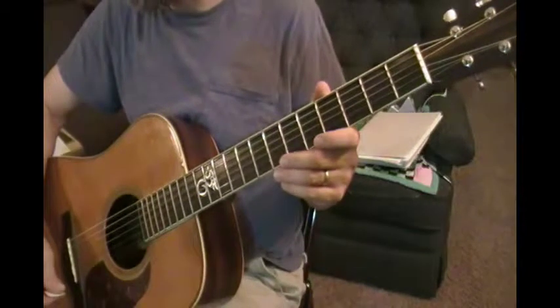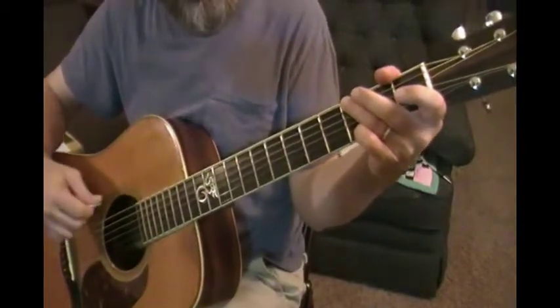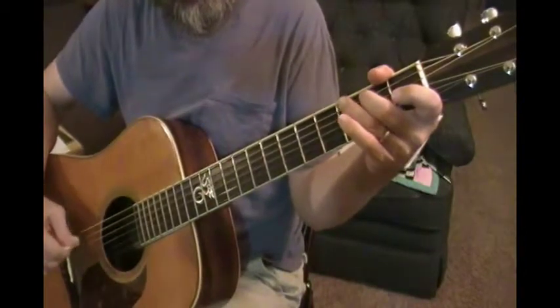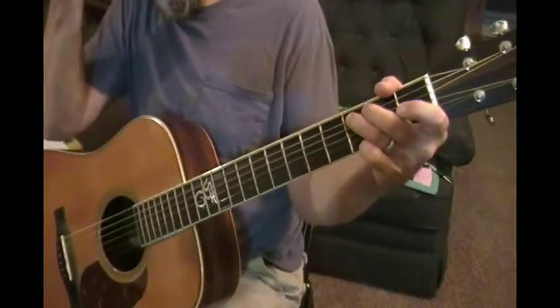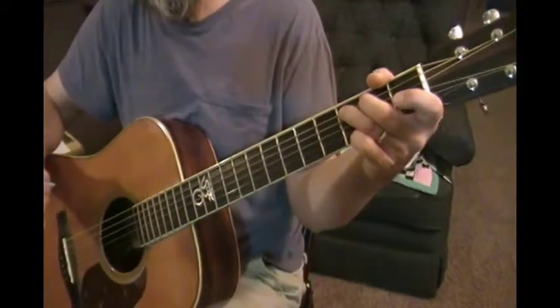So here's scale exercise number three, similar to number one. This is the ascending version — starts on the low G, goes up the scale. Instead of going back to the G, I keep going to the C. So I have G, A, B, C as my first four notes.